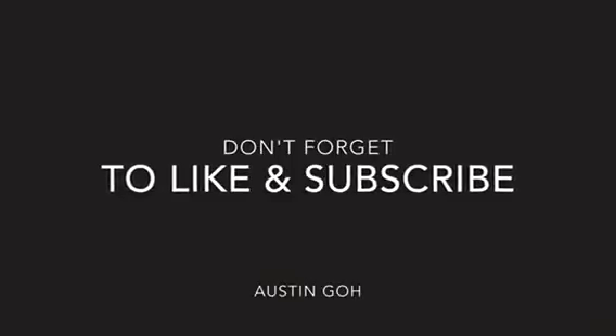Stay there for five more seconds. One, two, three, four, five. And gently open your eyes. Do this for two weeks and you should start to feel better.